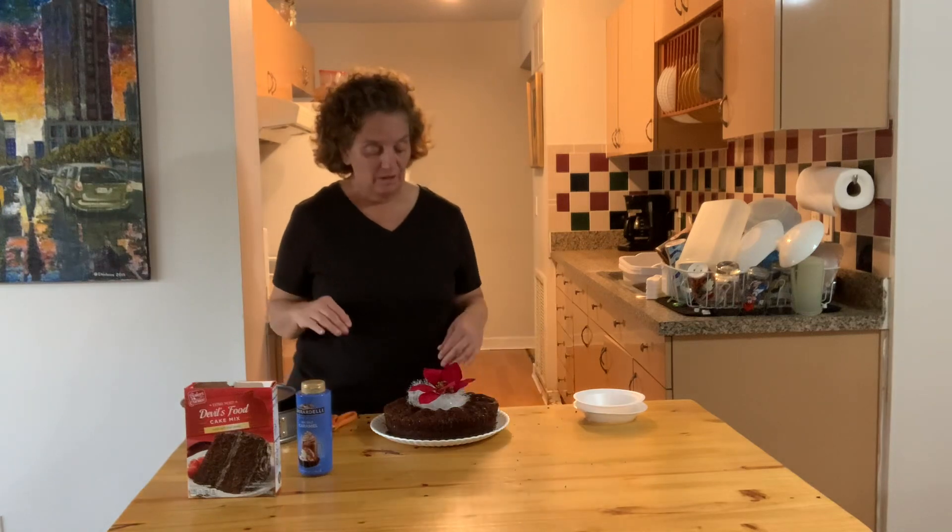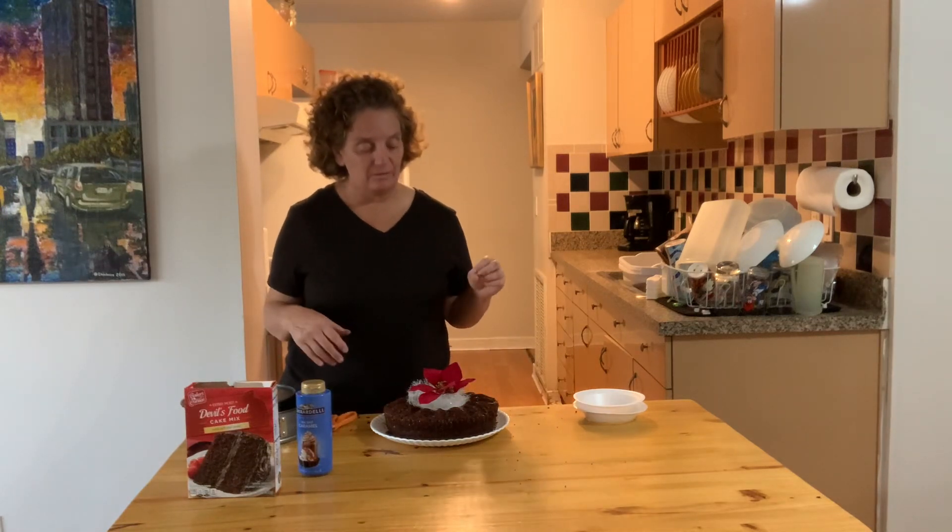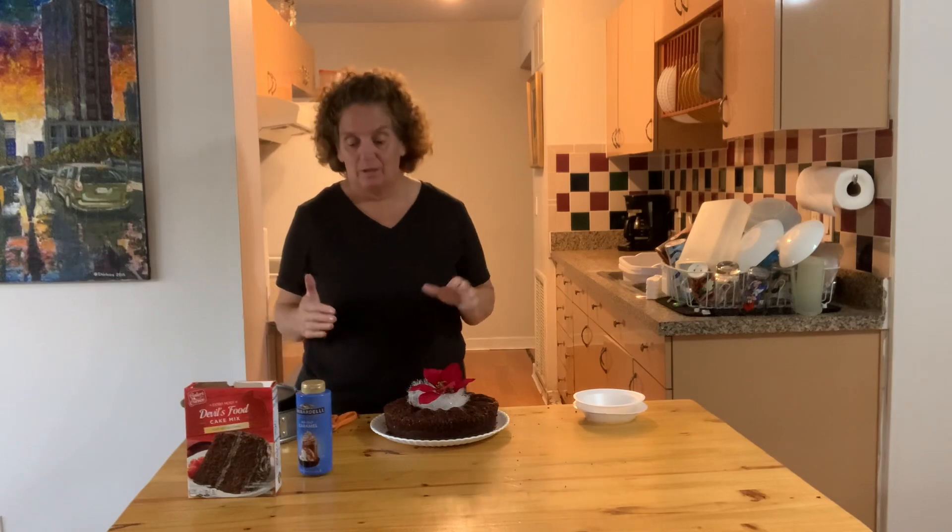This is a very simple cake — perfect if you're going to a potluck. It's simple, elegant, and very inexpensive. I hope everyone has a blessed day!